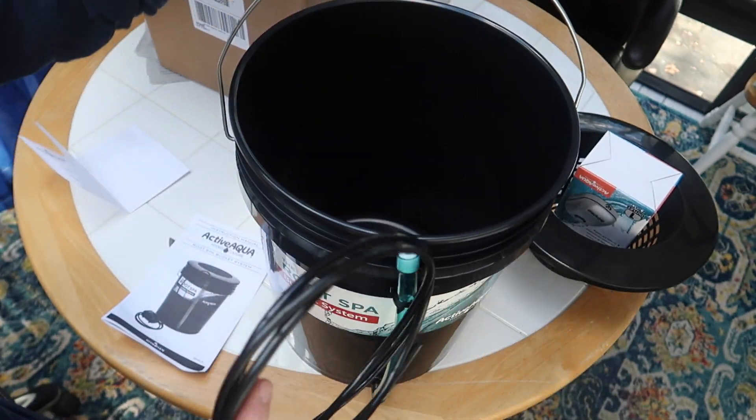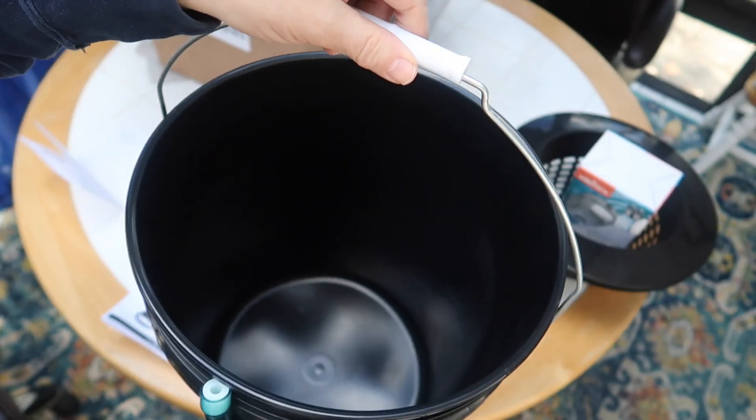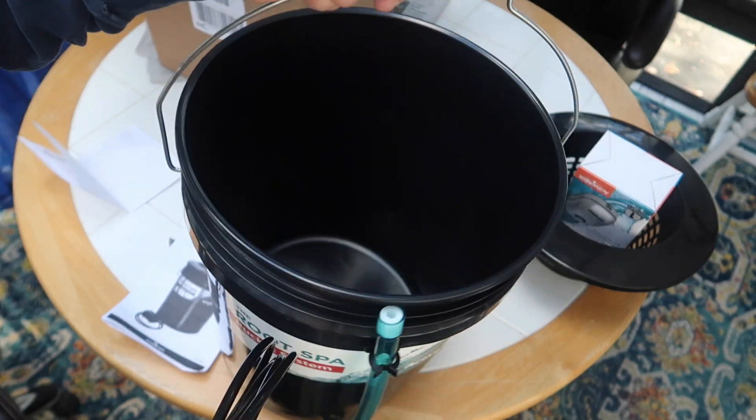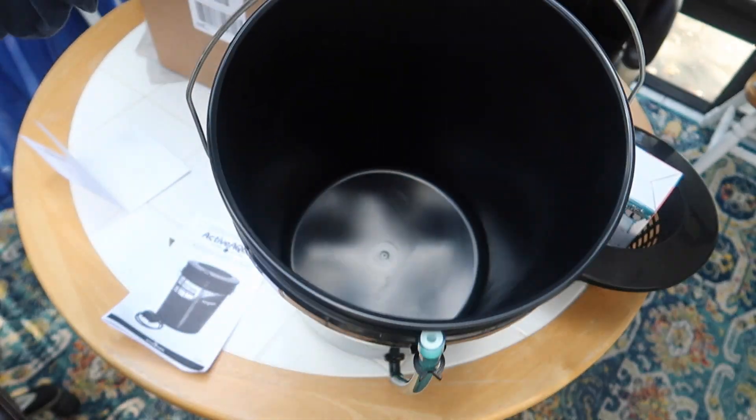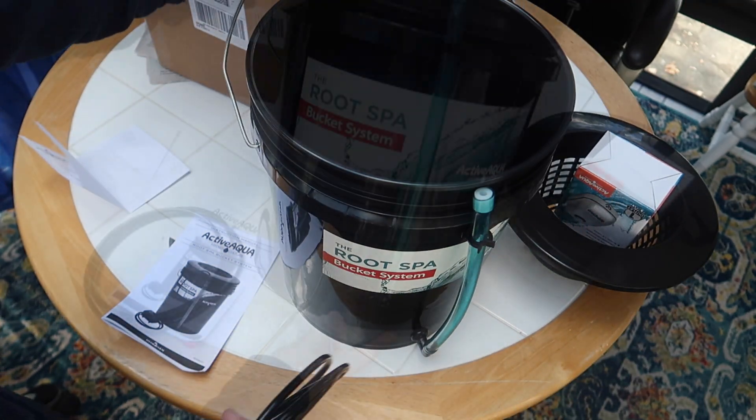It's really a pretty simple system. I've made a system like this myself — it's not hard to do and I have a video on that — but instead of using a bucket I used a tote. Same idea. After buying the tote, the tubing and the air pump, it's still cheaper to make it yourself, especially if you're setting up multiple buckets or totes.